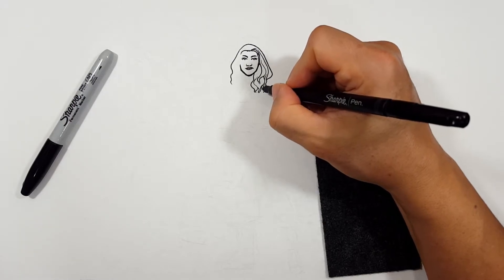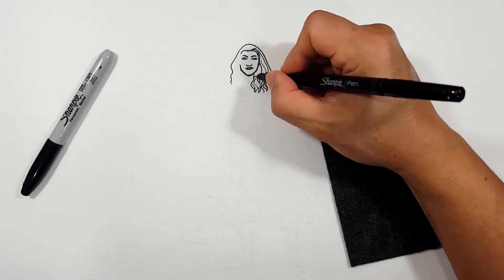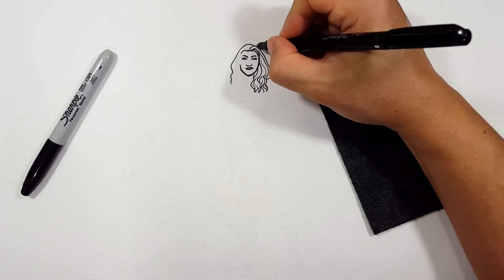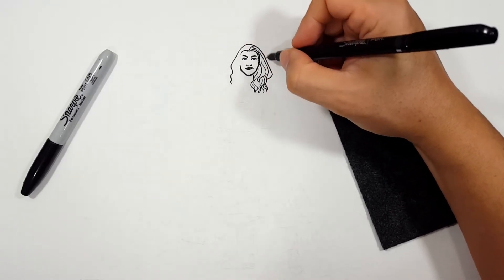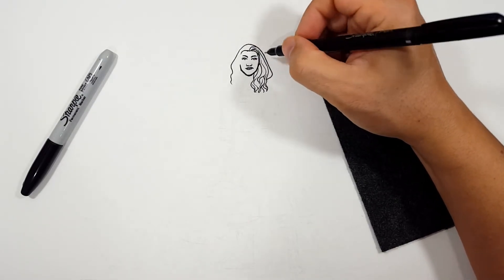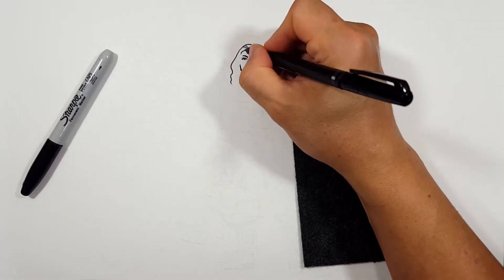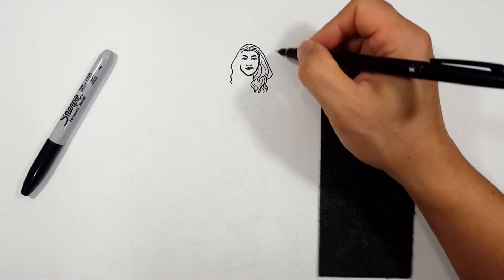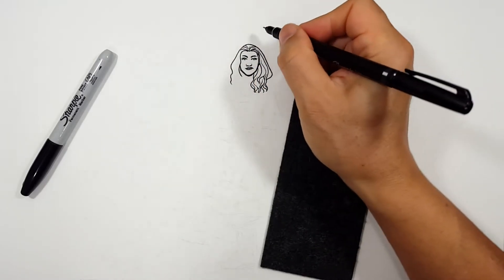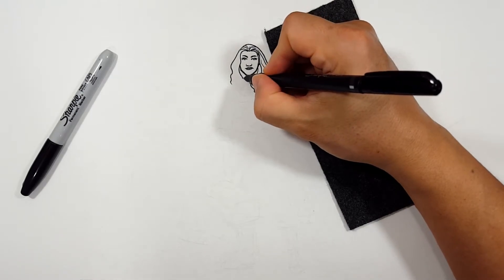Sorry if I get a little quiet sometimes — when I concentrate I focus on what I'm doing and stop talking. But that's okay because you're not here to hear me talk, you're here to draw! Our hair is going to flow back like that, hitting the edge of the hood, and blend into it just a little bit. Let's do the same thing on the other side — draw some hair down. I specifically covered up the hair on one side to make it different from the other.